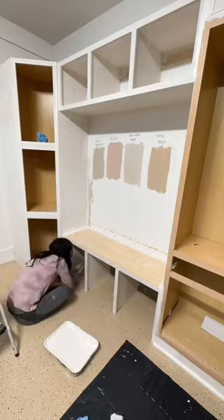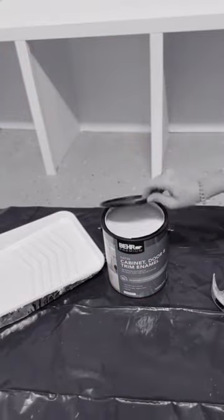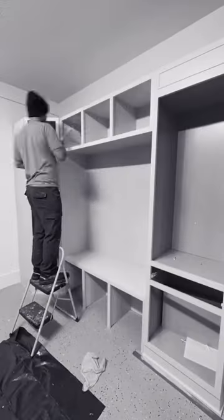Ryan cut down some shiplap paneling and put it in the back of the cubbies. We're using BARE Paints cabinet and trim enamel in a satin finish — we did two coats for nice even coverage and durability. The color we picked was "Even Better Beige."